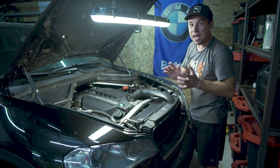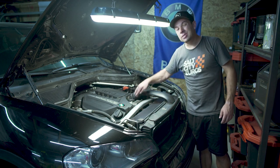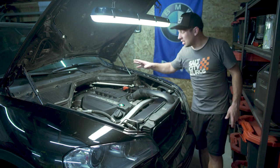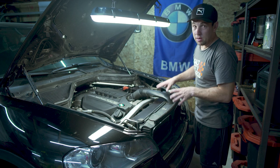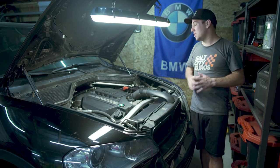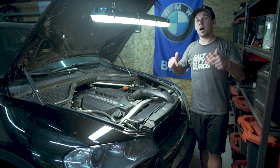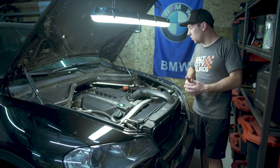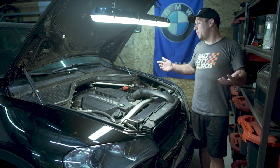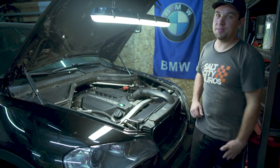Guys, this is how you do the oil filter housing and oil cooler housing gasket on an N55 BMW motor. This engine is so common - you need to know how to do this. Consider subscribing to the channel; I have lots of DIY stuff coming up on N55, X5, and BMW models. Leave me a comment - let me know, was this helpful? Was this straightforward? Do you have questions? Are there things I can improve upon? Thank you so much for watching and I will see you in the next video.